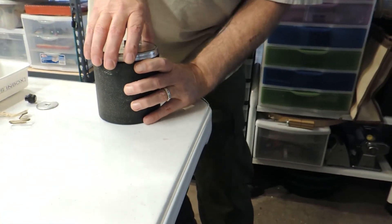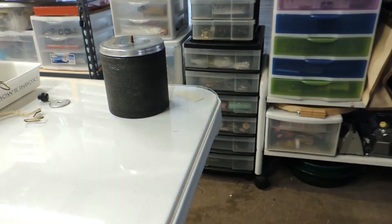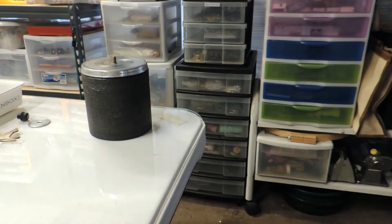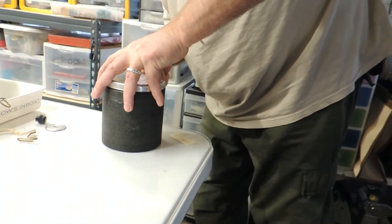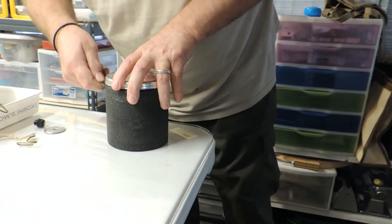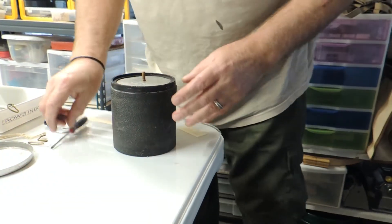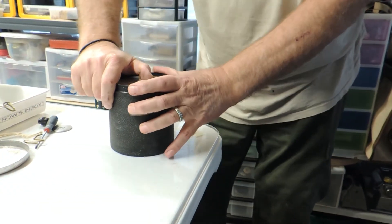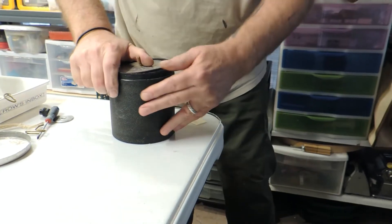All right, it is March 16th, 2021. This tourmaline has been tumbling — admittedly three weeks, a week longer than we had planned. But it should be way tumbled.